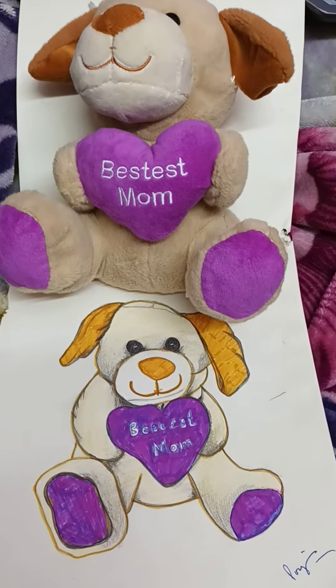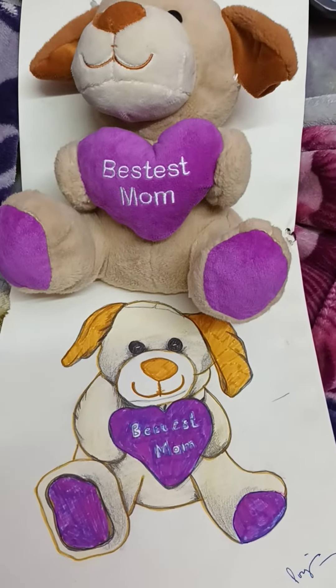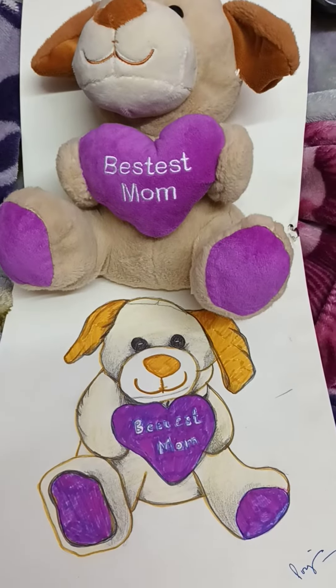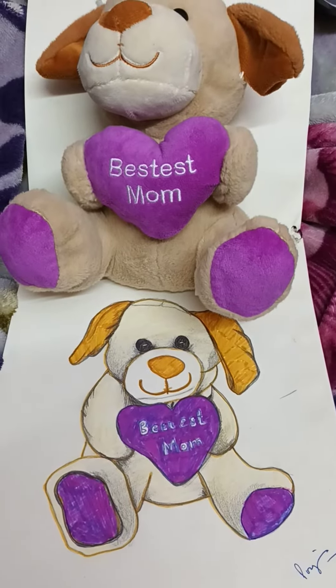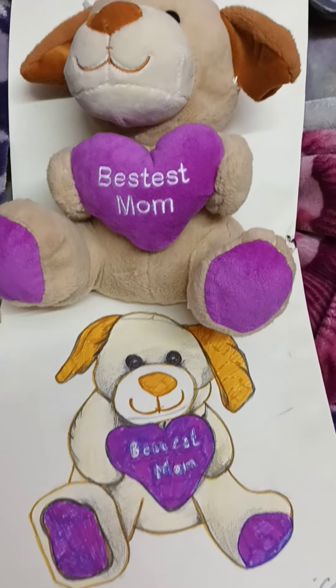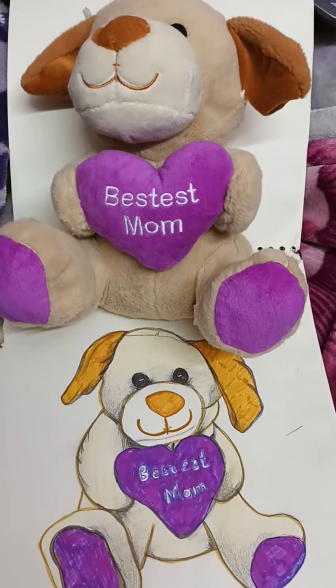Hi viewers, this is my channel 'Do Not Save Wow,' and on this channel you will get a lot of creative stuff like sketching, acrylic, paint, and there are many watercolor techniques and many creative things you will get to see.